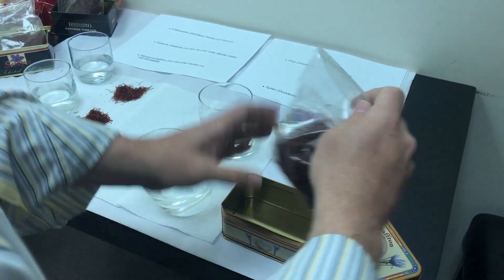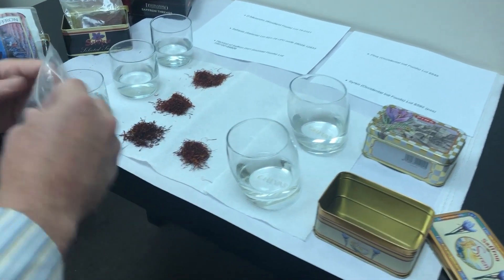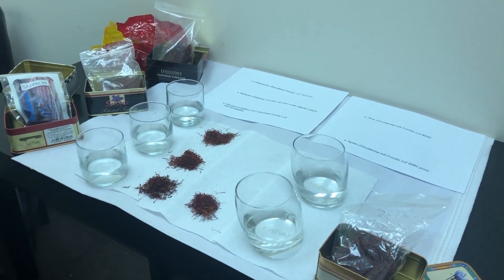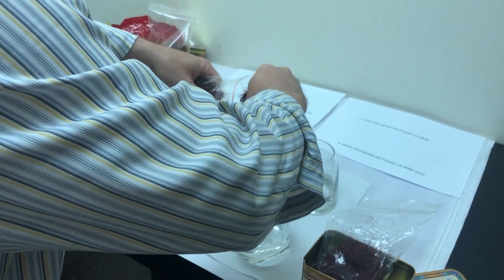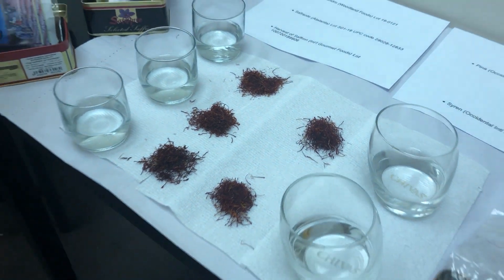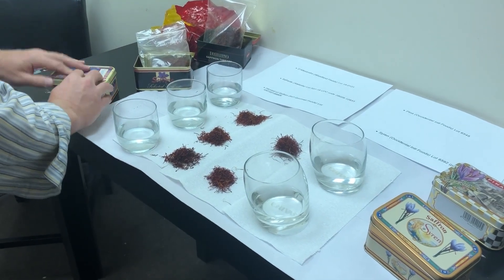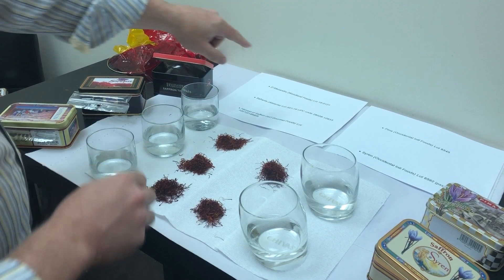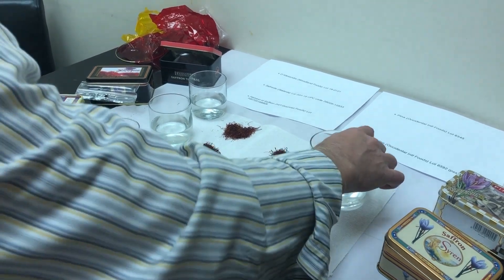Now we'll take a quick pinch of the Occidental Foods saffron — this is a pre-shipment sample for a bulk one-pound tin, lot 6592. The threads are a very nice length, about 20 to 30 millimeters or about one inch on average. This is also Occidental Foods Pina Brand lot 6545, which we compared to Roland Brand in previous videos. We have D'Alessandro on top, Saffrante in the middle, Harvest of Saffron on the bottom, Siren Occidental Foods on the right bottom, and Pina Occidental Foods on the right top.